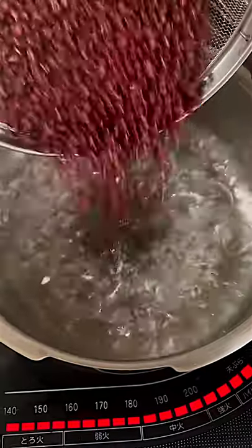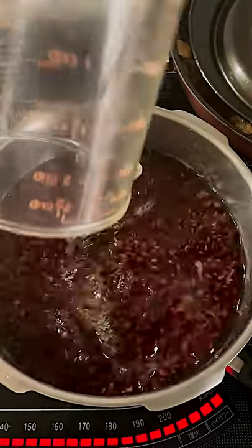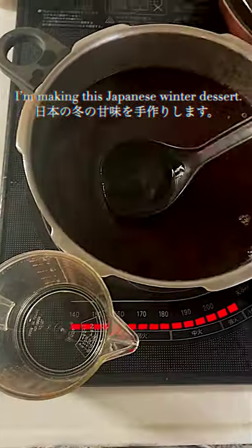Zanzai. It's a sweet red bean soup eaten with mochi. In this video, I'm making this Japanese winter dessert.